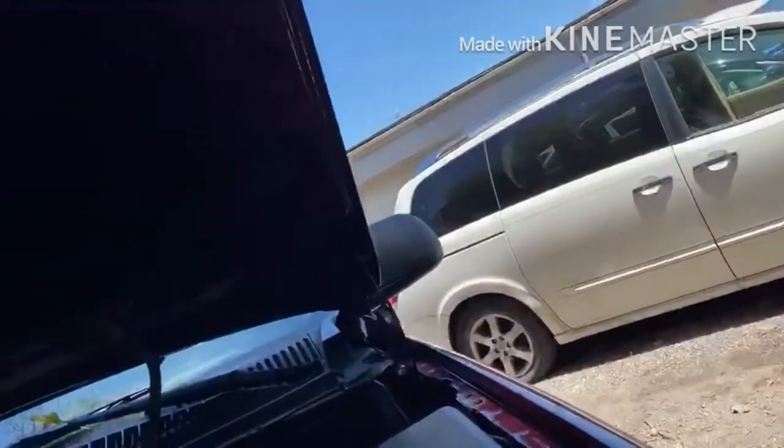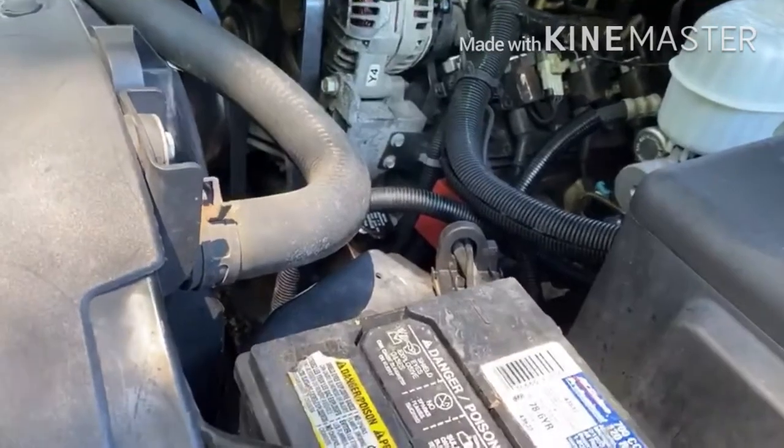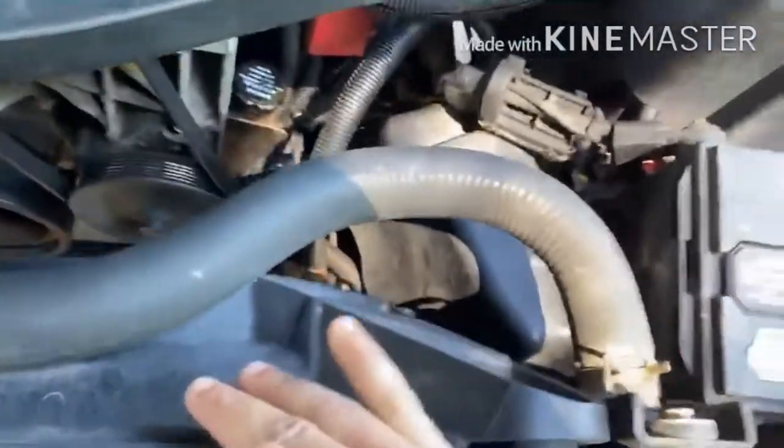This truck came to me — the customer said the truck was running fine, but he cleaned the engine. He sprayed water on the engine and the truck shut itself off and won't start anymore. It's cranking but not starting. I checked all the fuses, all the relays, and I checked the signal through the crankshaft — everything was good.